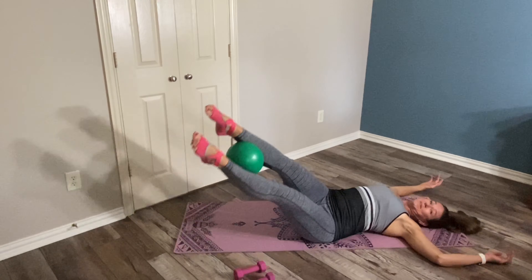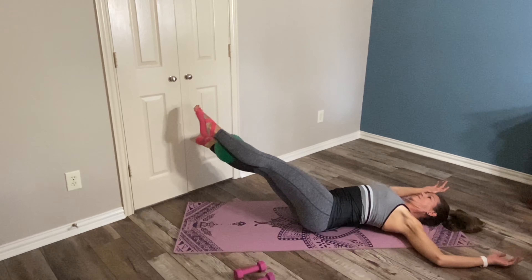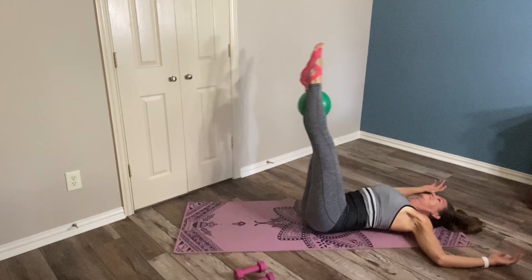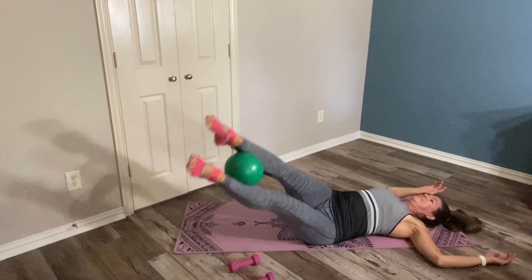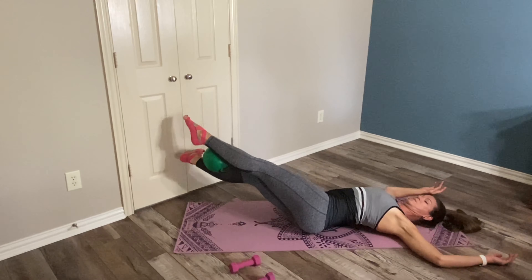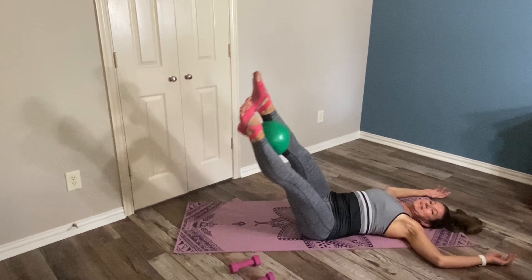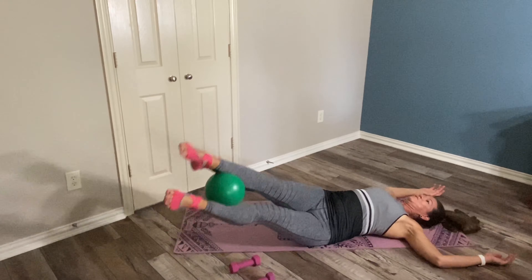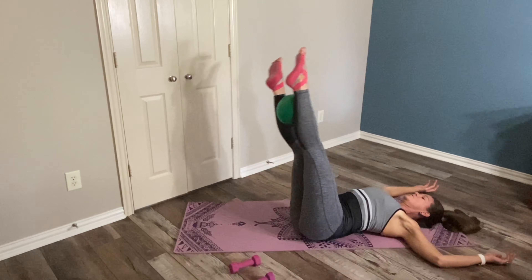If we rely on momentum we're sort of cheating ourselves out of the work and the muscle building we could be doing. Drop and a little bitty hip lift. Last one each side — hip lift, drop, and then a nice little hip lift.